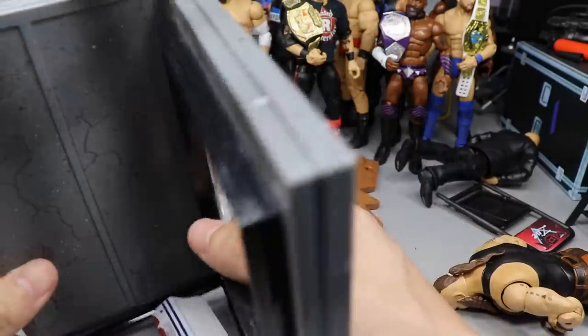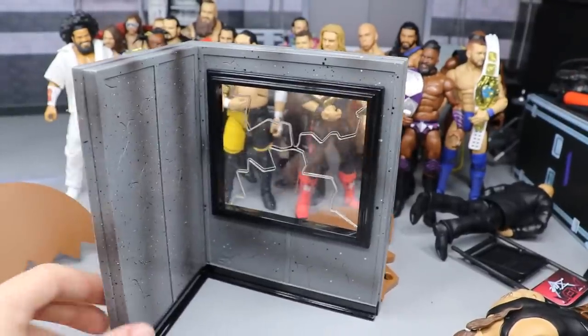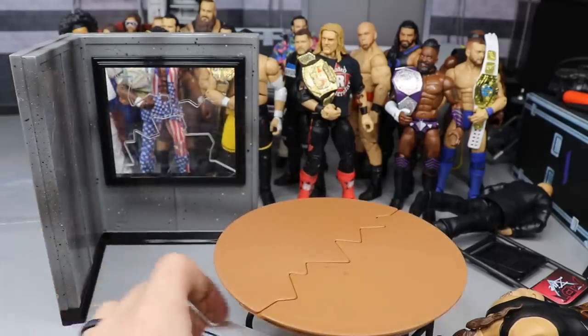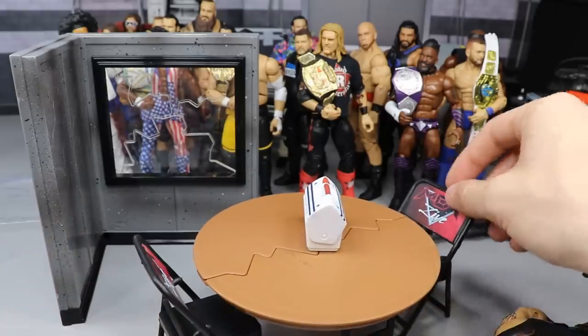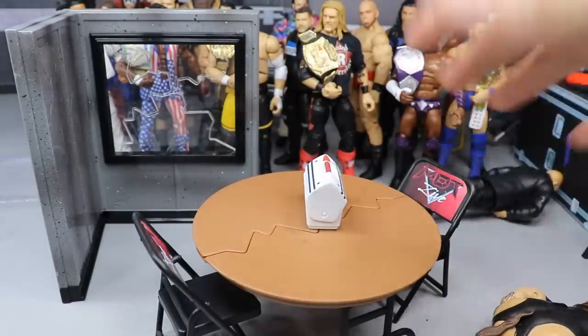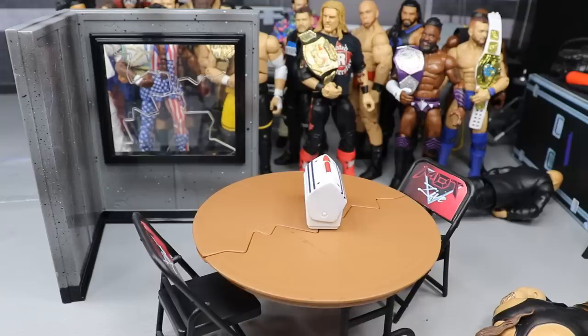Maybe that could be a cool series - recreating WWE figure playsets in my own way and comparing them to the original. I know you guys are like, 'no, put all your time into the pic fed!' I know, I'm grinding on it every single day - if you knew how much work went into it you wouldn't be saying that, but when it releases you guys will understand. That pretty much does it for today's video guys. If you guys have purchased anything from that website, comment down below. Subscribe to the channel for more WWE figure videos, follow me on Instagram and Twitter at My Damn Toys, and I'll see you in the next video!